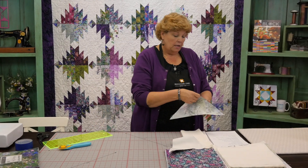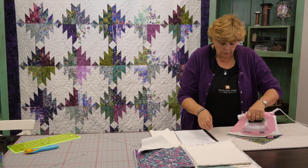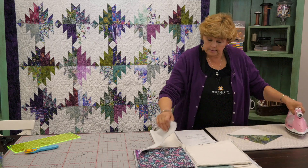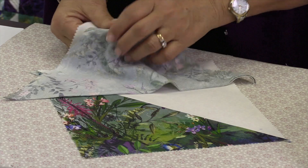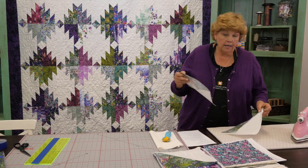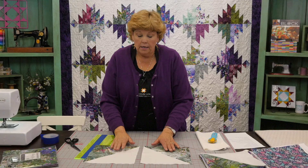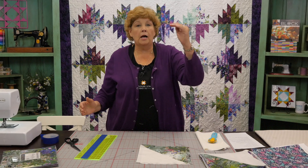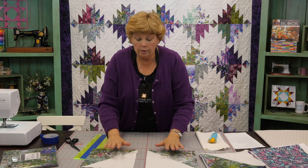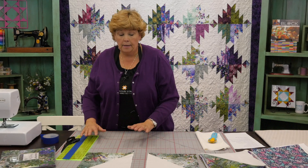Then we're going to press these open. You're going to do this to 40 of your squares — just 40, not 42. So once you get your seams all nice and flat, take your two half-square triangles and separate them into two piles. If you line these up they're exactly the same, but we need to cut them differently so we have one block coming this way and one block coming this way to form that mountain. There will be 20 squares in each pile and then you'll be able to cut them.